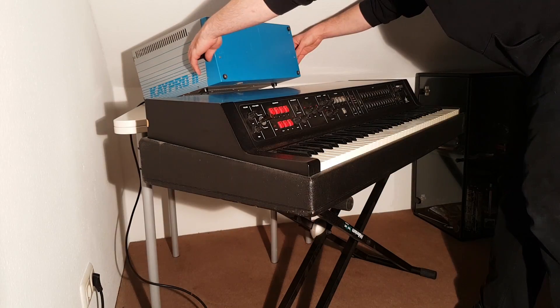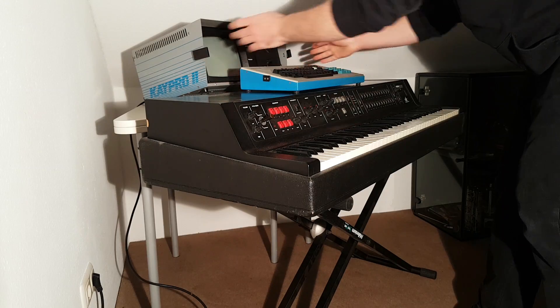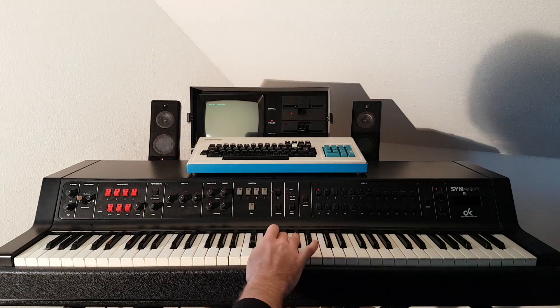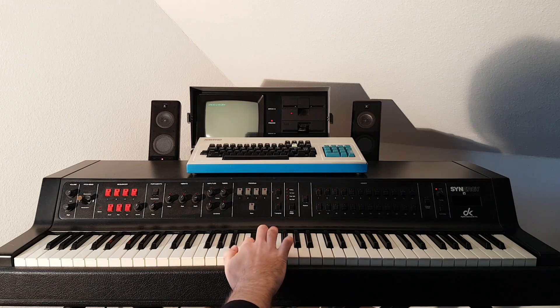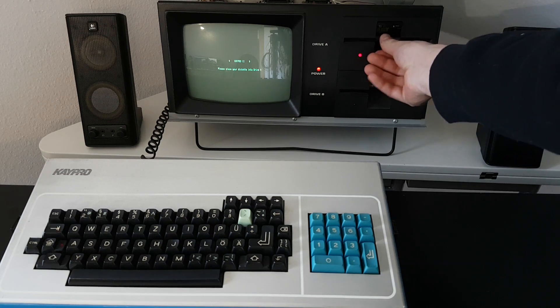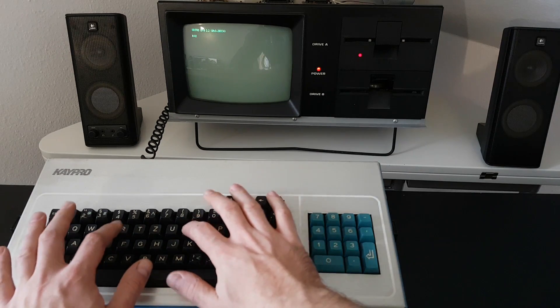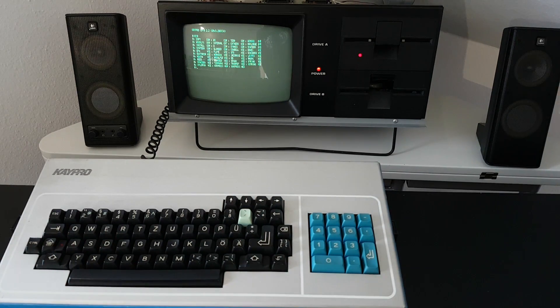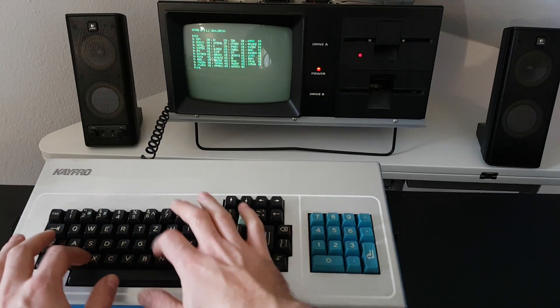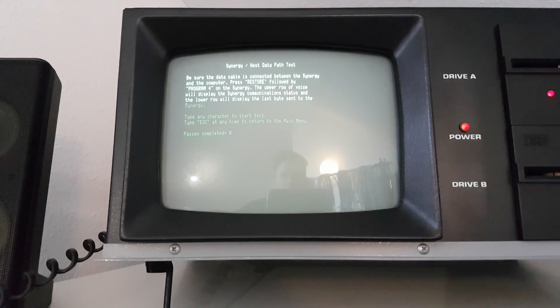Until now it has to be programmed with a computer such as this one — the good old 2.5 megahertz Kaypro 2. Andrew Kay, the CEO of Kaypro, also invented the digital multimeter by the way. But something isn't working at the moment, so as I said, future video.